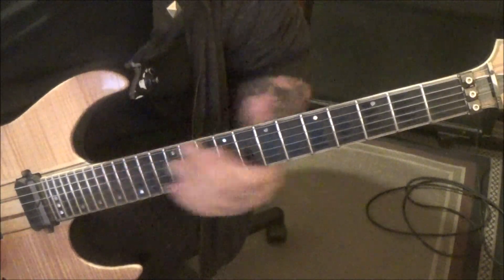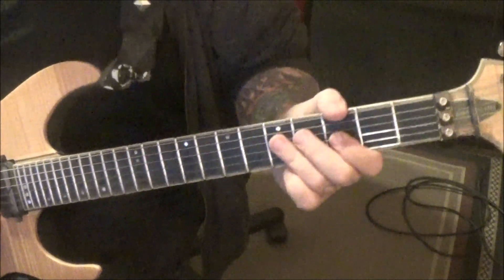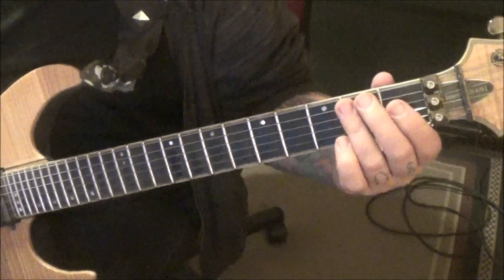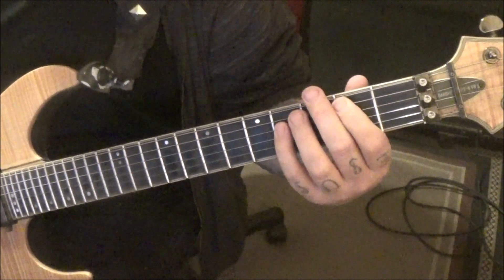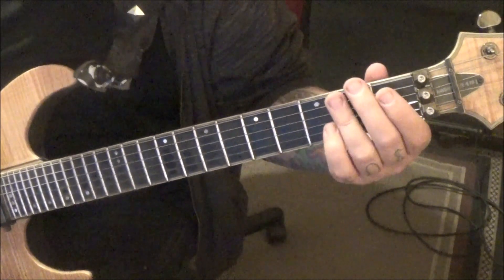This is tuned standard. We started out on the clean channel. Skid Row did a lot of power chords that were inverted — not necessarily visually, but note-wise. So that whole intro, instead of playing the root on the top, it's on the bottom. Pretty cool.